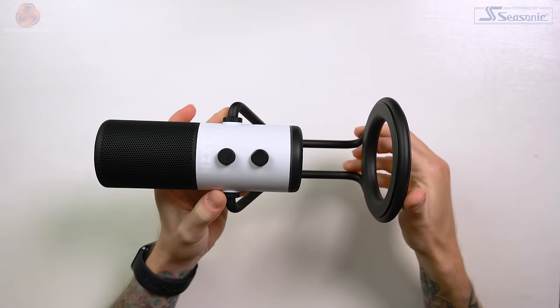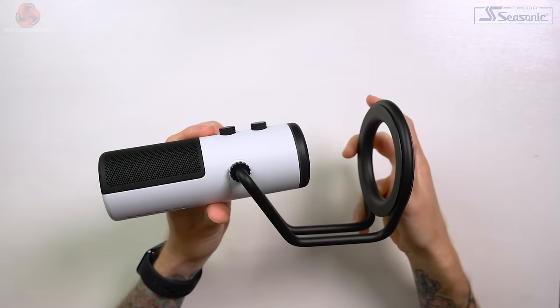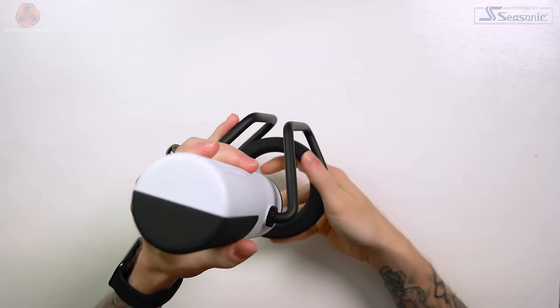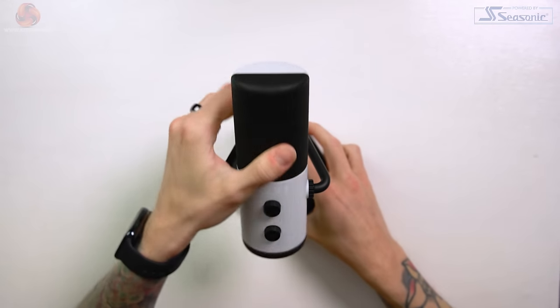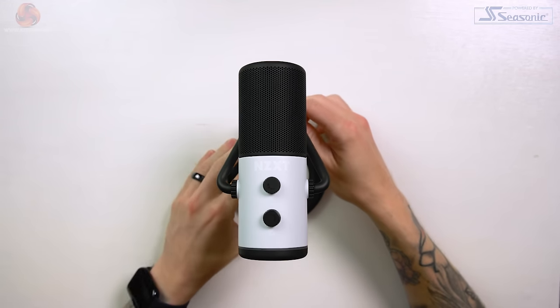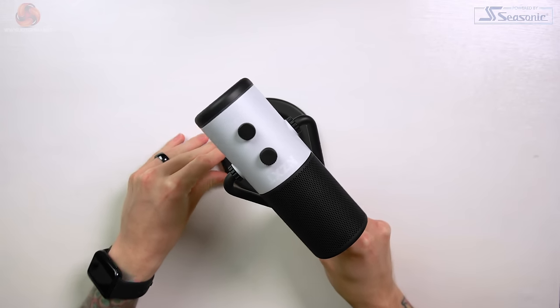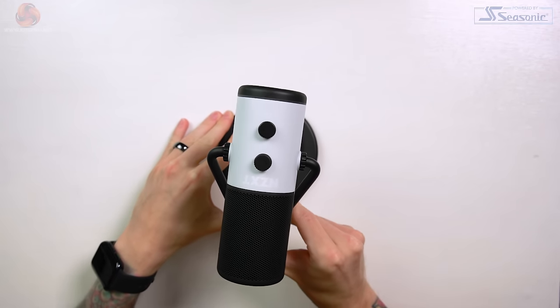If you've seen any of my previous USB microphone reviews, you know I'm not really a fan of desk stands. They're usually a bit of an afterthought — cheap, flimsy and not very weighty, usually with no shock mounting either — and all of this can introduce noise from vibrations being carried up to the mic's capsule.